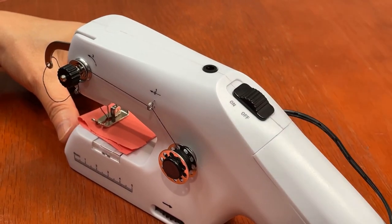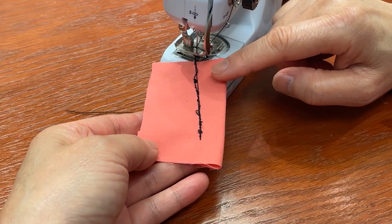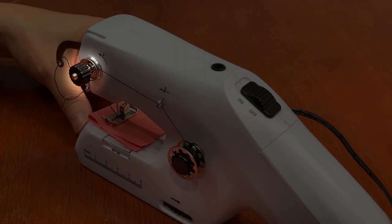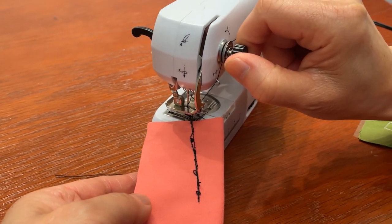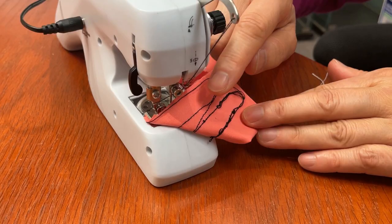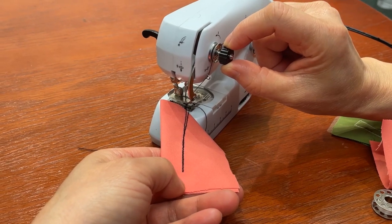The machine will start right away when you slide the switch. Slide the switch back to the off position to stop. If you find that the stitches don't look right, you may need to adjust the tension. Make sure the thread is pressed between these two tension discs, as discussed earlier. If the thread on the bottom of the fabric looks like a straight line or is messy and loopy, turn the tension dial clockwise to increase the tension until the stitching returns to normal. If the thread on the top of the fabric looks like a straight line or is messy and loopy, turn the tension dial counterclockwise to reduce the tension until the stitching returns to normal.